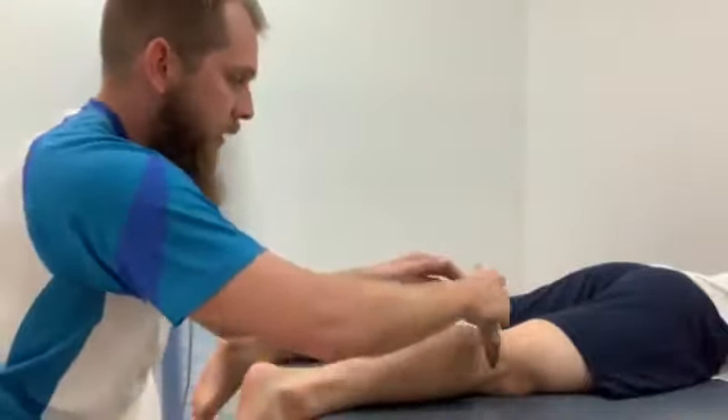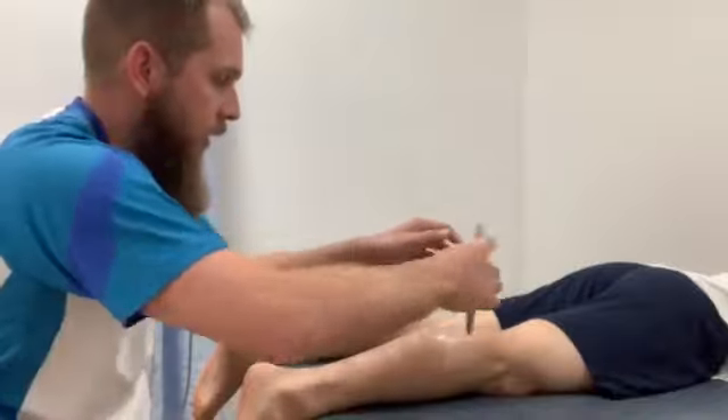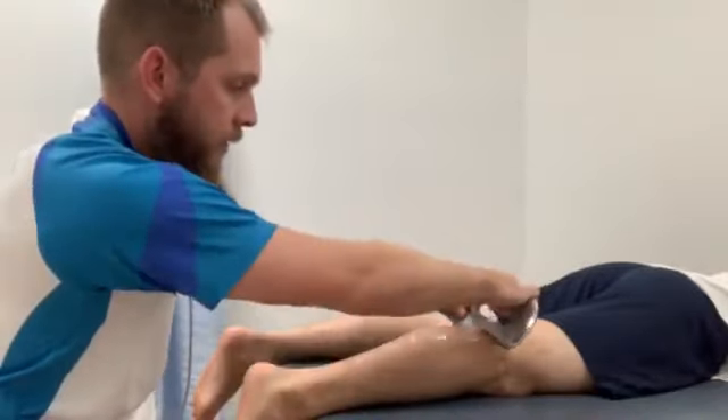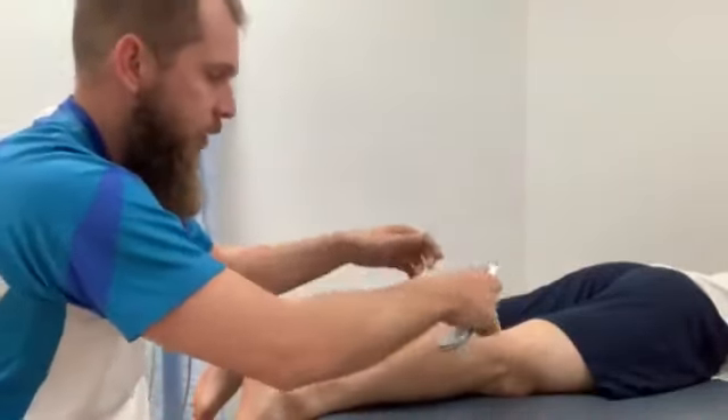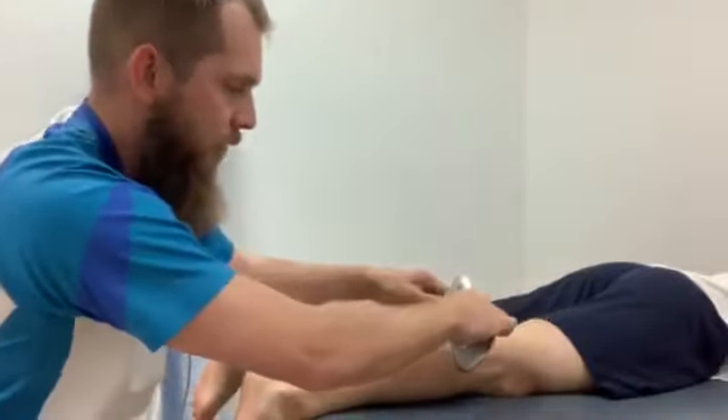Jeremy here does have a bit of tightness from his run on the weekend. Just comment if you saw us running — we looked a bit strange. I actually had a big foot costume on, if anyone noticed.